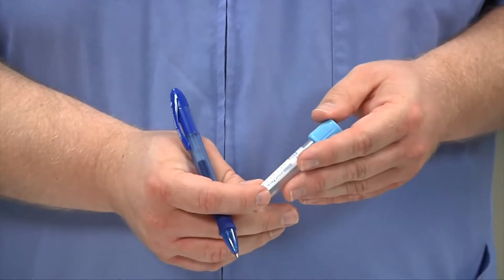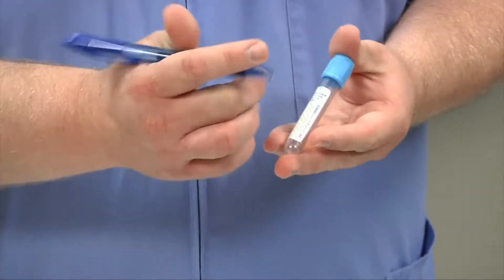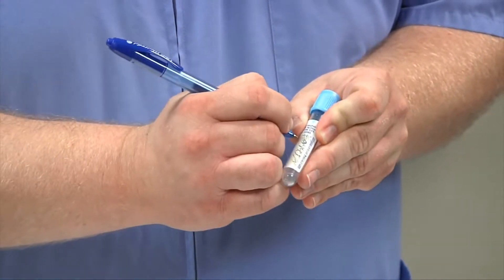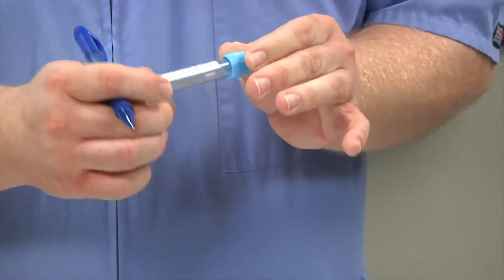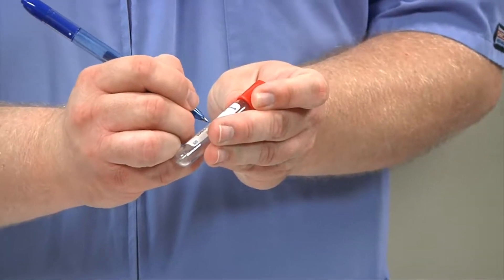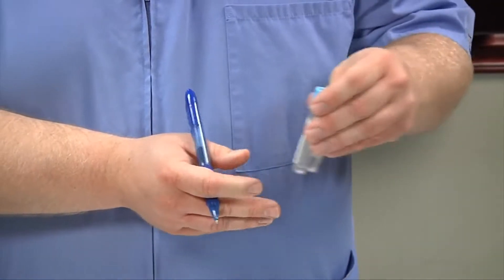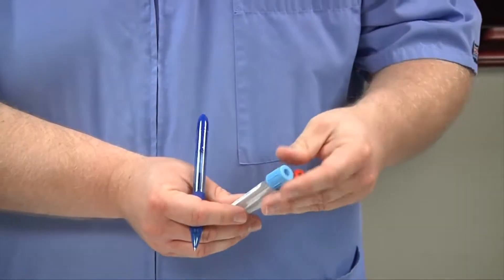As the very last step of phlebotomy, after you've bandaged your patient and disposed of all your equipment and your patient is safe and not bleeding anymore, you want to label your tubes with the patient's name — in this case, 'Banana' — along with today's date and your initials. This needs to go on every tube that you draw. Both tubes would then go in your lab specimen bag, and you would transport them to the laboratory, either by the pneumatic tube system or by hand-carrying. That's the last step of the phlebotomy blood draw.